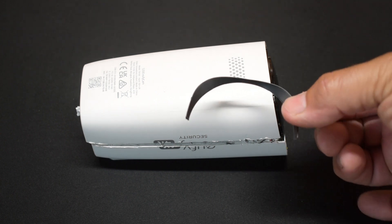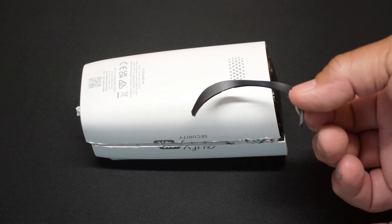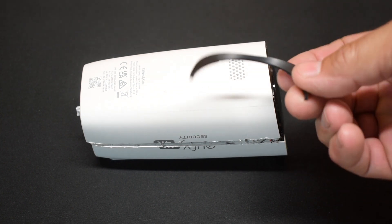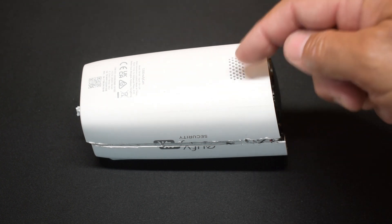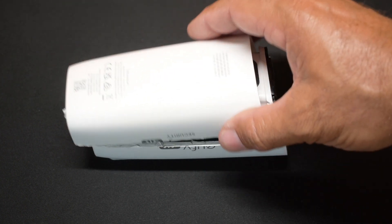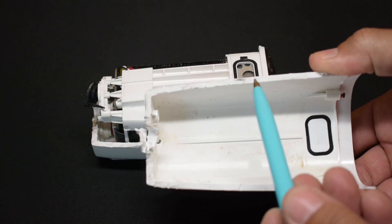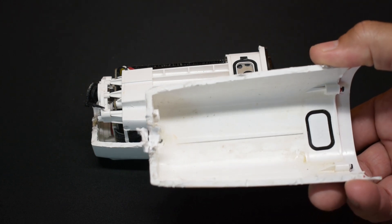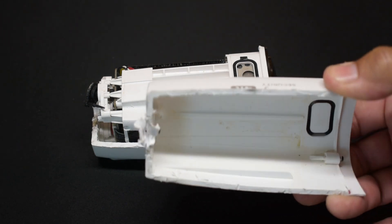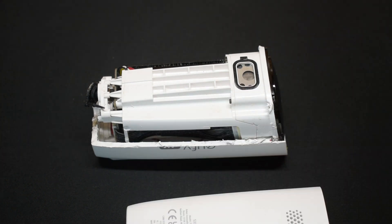You pop off this bezel that goes around the camera lens. There was no indication that you would pry on it — no little indentations. It's actually hidden, and the housing is extremely thick. You can see right here it's at least three, maybe three and a half millimeters — about an eighth of an inch. I hit this with a hammer and it does not break, so it's definitely going to withstand a lot of shock if you drop it on the ground.